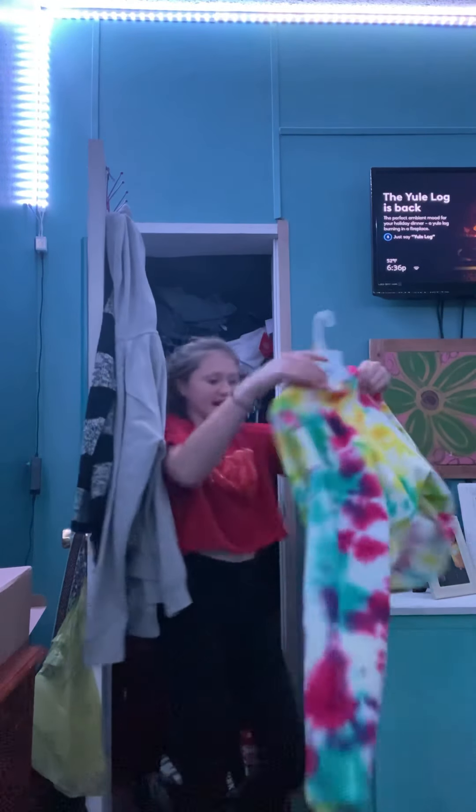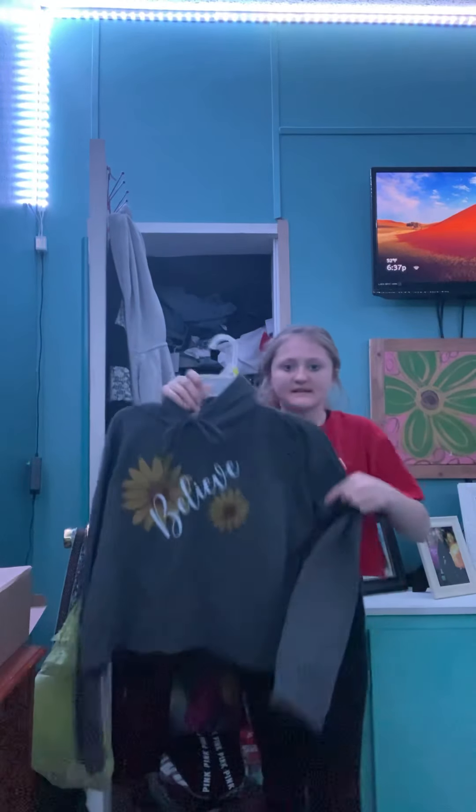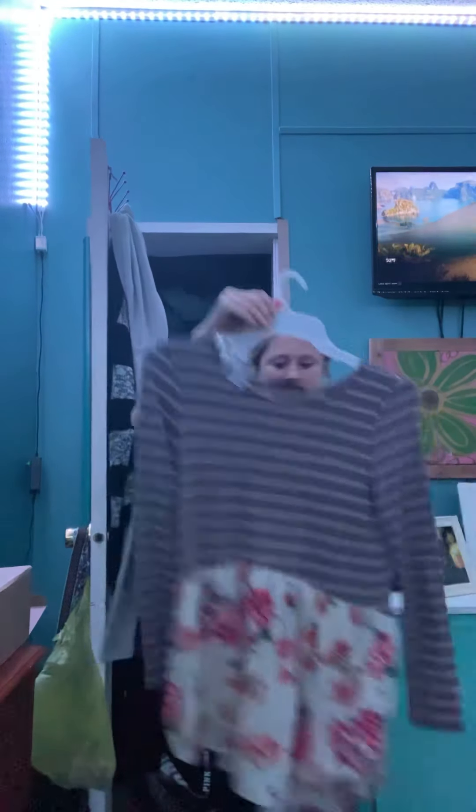My clothes are right here. This is my closet. I got this pretty tie-dye crop top. I got three shirts and two pairs of pants, so that's one of the shirts. Then I got this — it's also a crop top that says 'Believe' on it. My closet is full with a bunch of clothes! And then I also got this shirt, which is really cute — it has pockets.